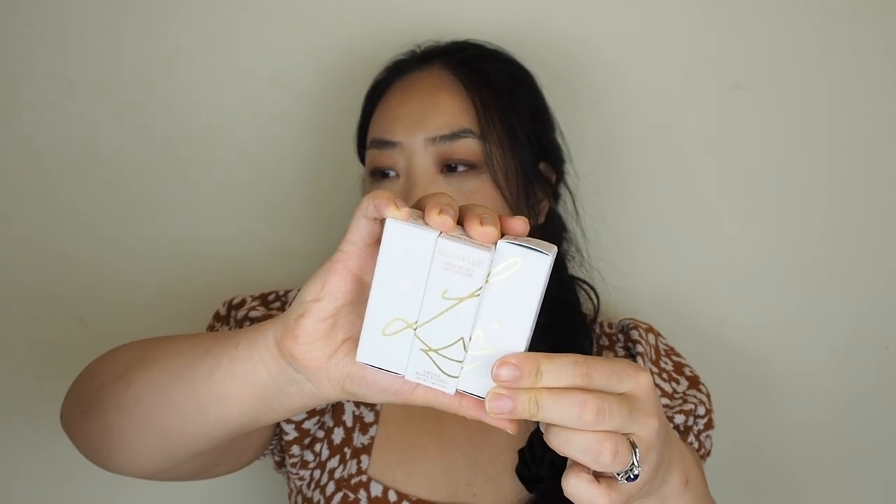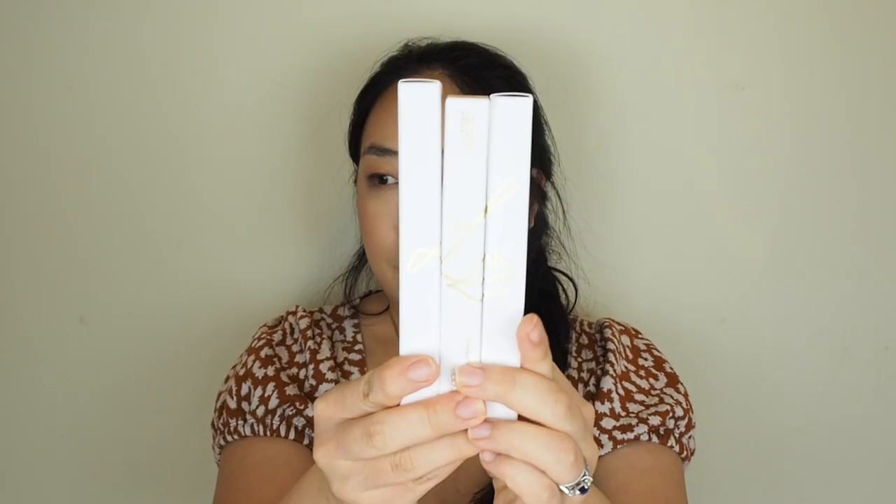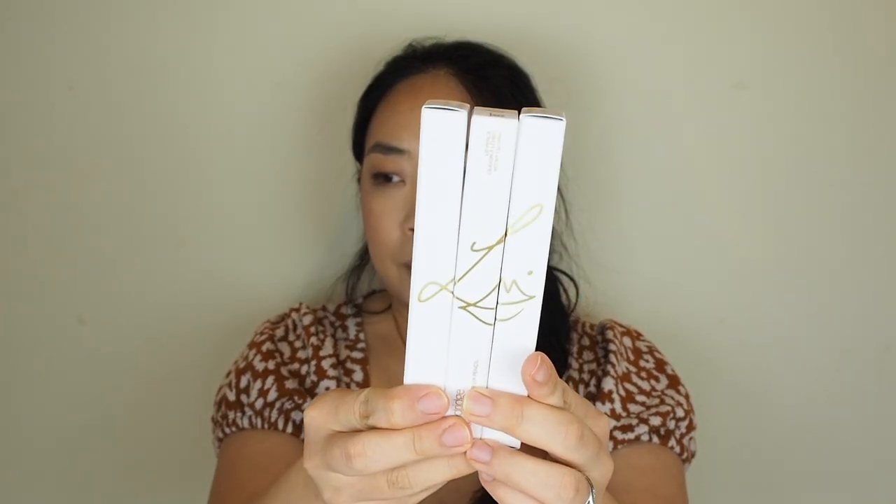Just in case you didn't know, all of Lisa's lipstick and glosses come in this packaging and they have these three different sizes and when you put them together it makes a logo, which is very nice. And the exact same thing happens with the lip liners. Really, really nice.